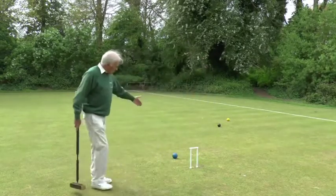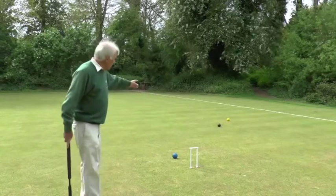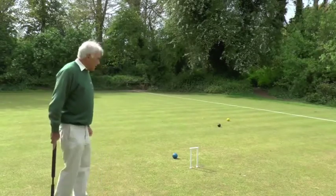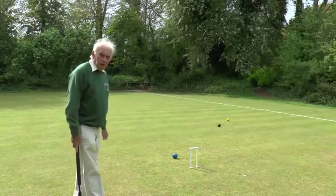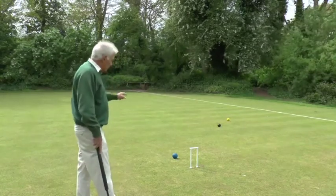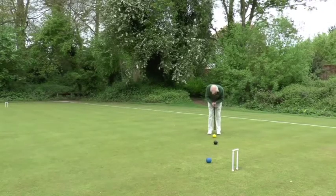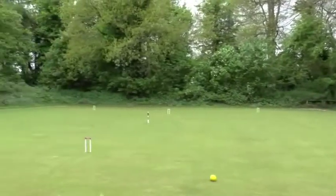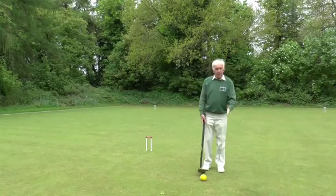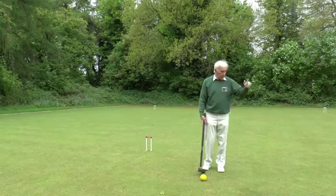Here we have a situation at hoop four. Blue is nicely placed in front of the hoop. My yellow ball is shielded from blue by the black, so I would be struggling to hit blue. But I can get myself into a reasonable position for hoop five by just clipping the black and sliding across towards hoop five, while allowing blue to run hoop four. So here is yellow, fairly close to hoop five, well over the halfway line, and it would be offside had it not been put there by black when blue ran that hoop.